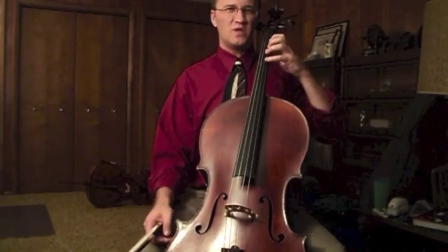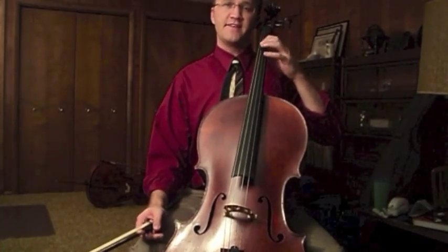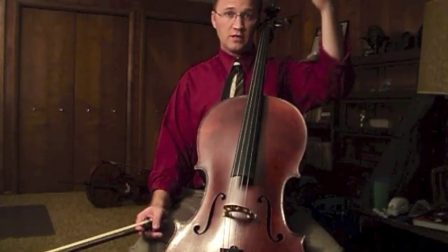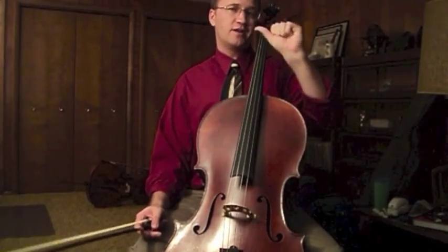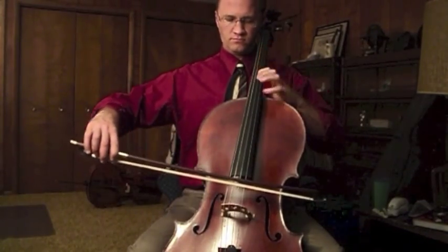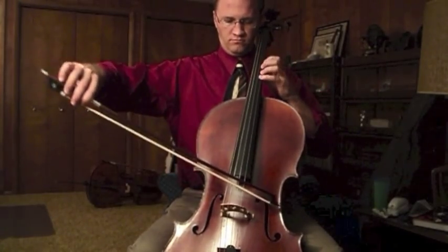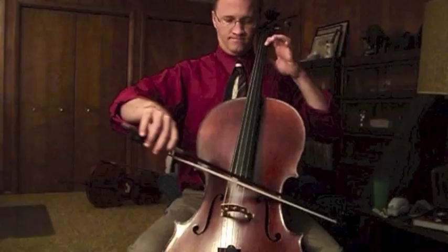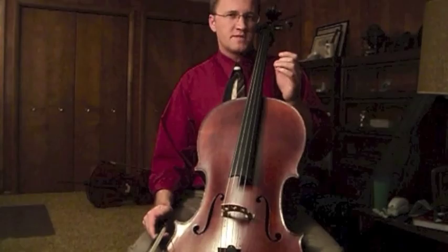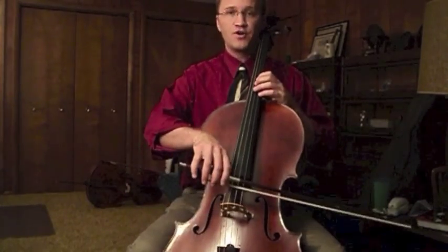Once you have that kind of position, it's very important to remember not to squeeze with the thumb. Make sure you're sitting up straight, and then tap the fingers down as you play to get used to the feeling of weight going in without counter pressure from the thumb. That little tap becomes important when you start to play slurs with higher notes.